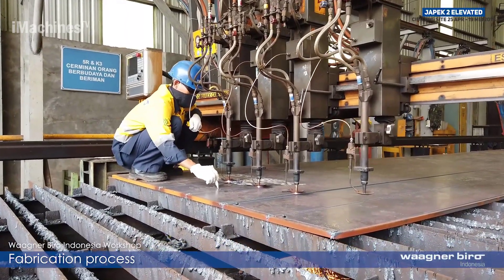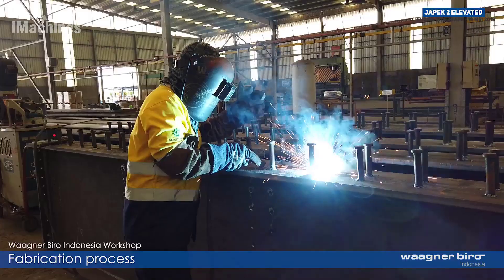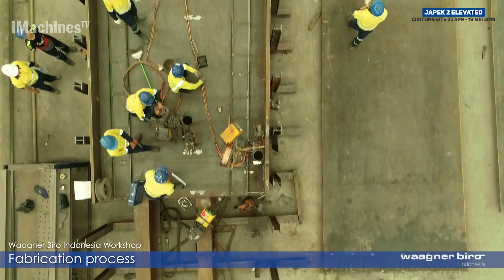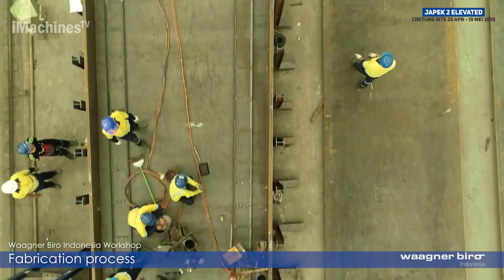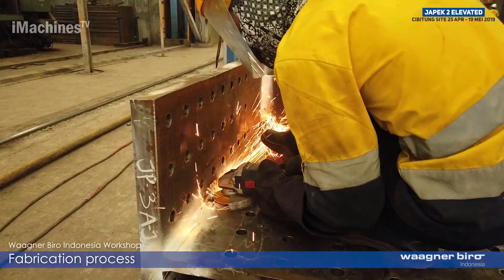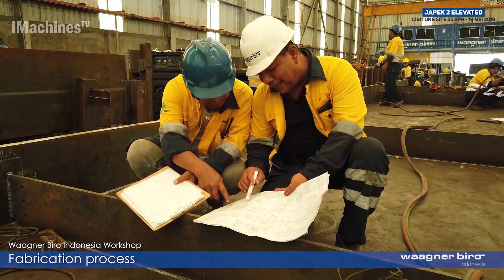Steel girder bridges are widely recognized as the simplest and most commonly used type of bridge for short to medium span crossings. They offer numerous advantages, making them a popular choice in bridge construction projects. One of the key benefits is their structural simplicity, which contributes to their efficiency and cost effectiveness.